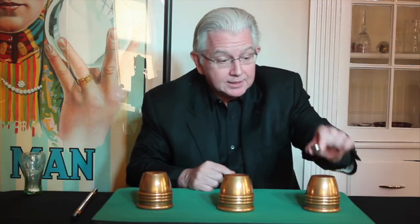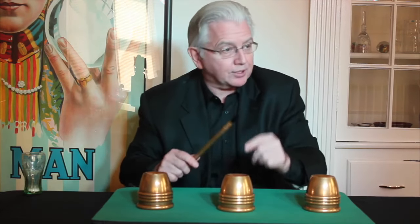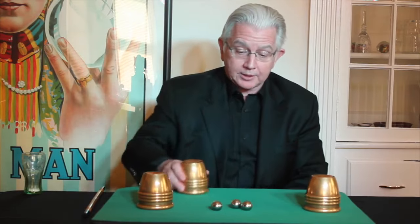But if I really take it out of the game and put it in my pocket — Allison, take a guess. How many balls do you think are underneath the center cup? Two? Oh no, for you, I did all three.